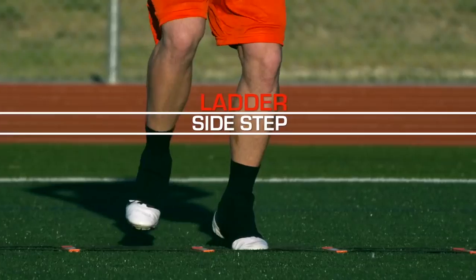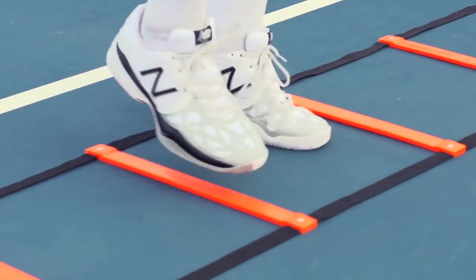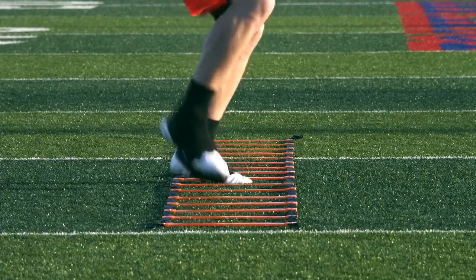Side step. A very good drill that can be tricky because as you move in the direction you're going, you want to push off the back foot and not reach with the front foot. Keep your arms at your side, 90 degrees, vibrating.